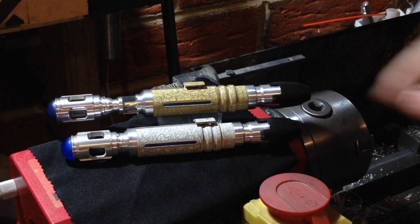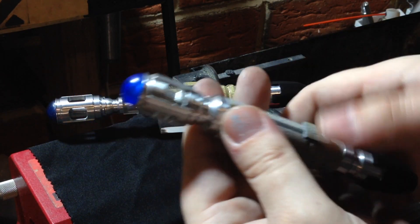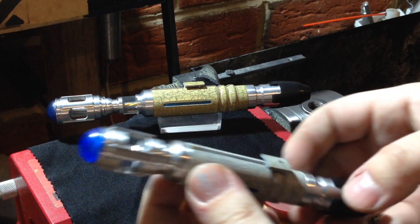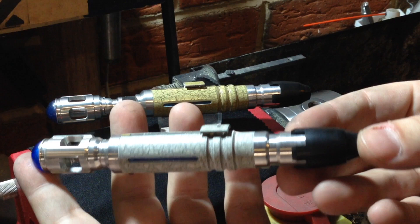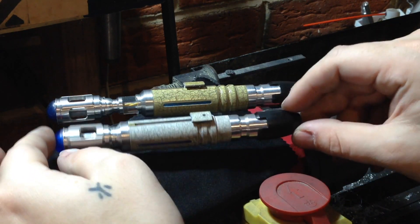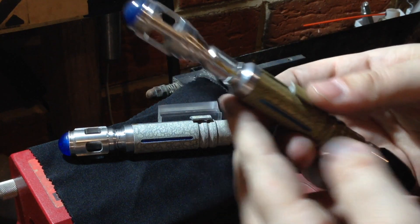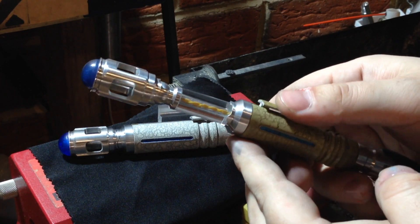How's it going guys? Today we're going to be making a 10th Doctor Sonic Screwdriver used by David Tennant. There were a lot of these filming props, but we're going to be focusing on the Season 4 version. As you can see, these are two props that I had previously completed, so let's see if we can get quality that's just as good.